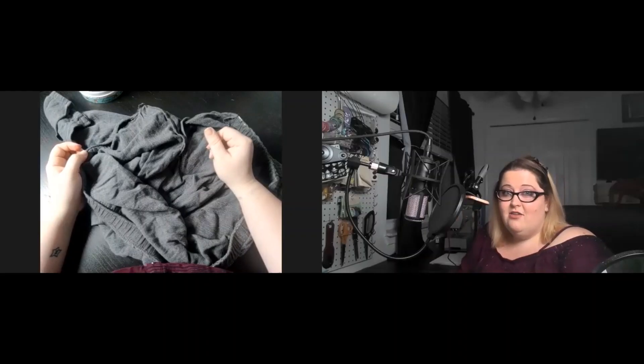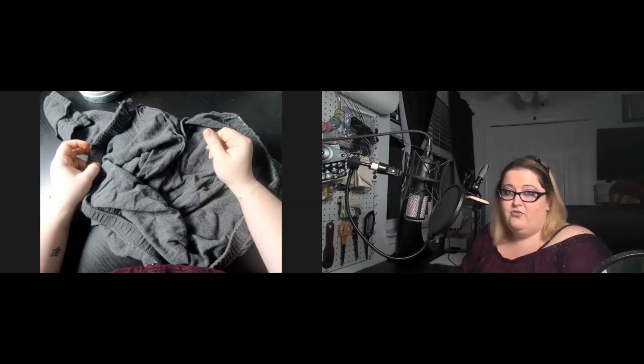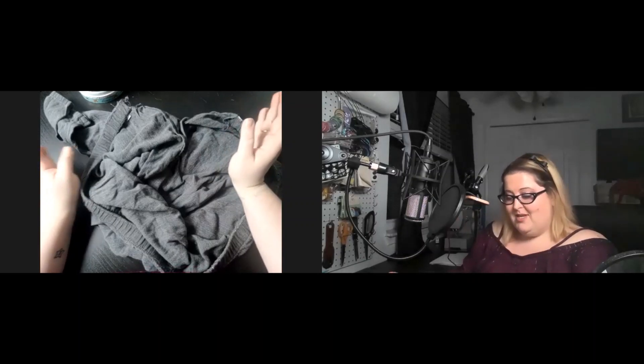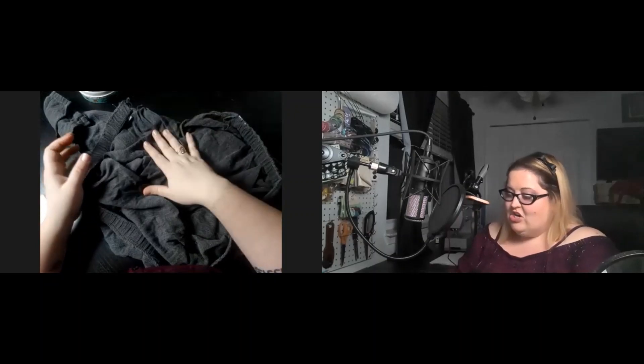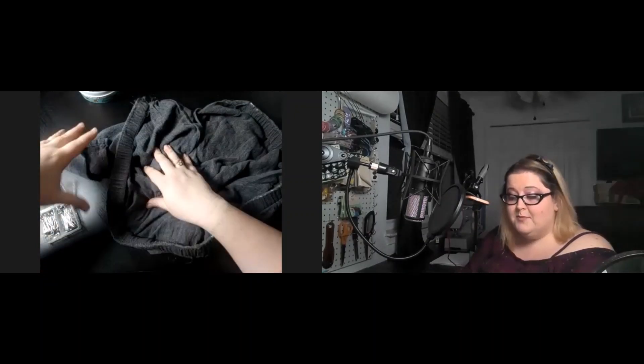Good evening and thank you for joining me tonight on an episode of Katie's Corner — still sounds really weird to me, but we're going with it. I have here a sewing project that I'm going to show you.